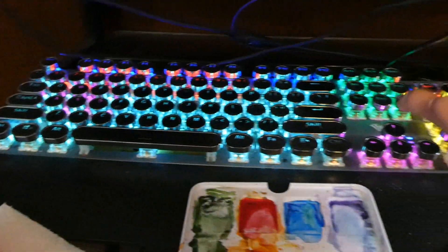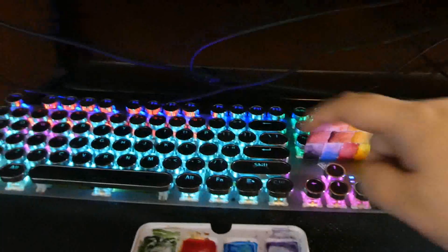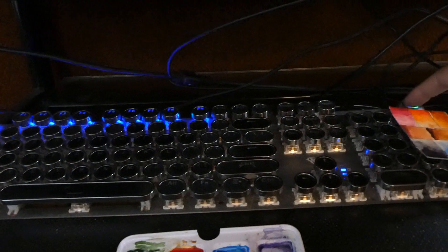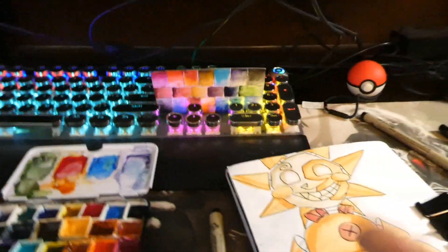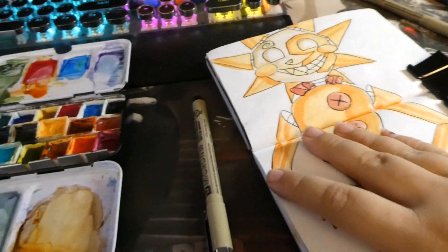Here is my keyboard — everybody asks me where I got it. I got it off Amazon, I typed in 'gaming typewriter keyboard' and that's what popped up. It's got different settings, it was cheap and affordable. I was currently working in my sketchbook when I thought, it's so clean, let's do the tour now.